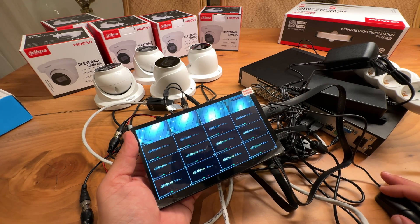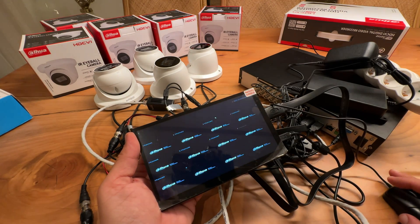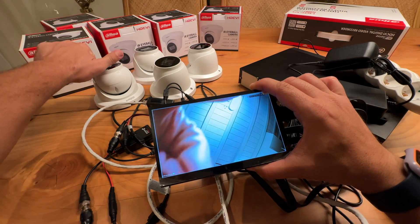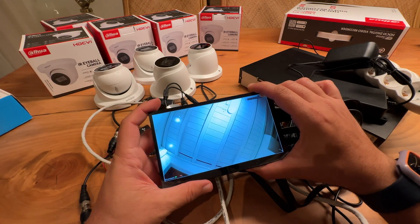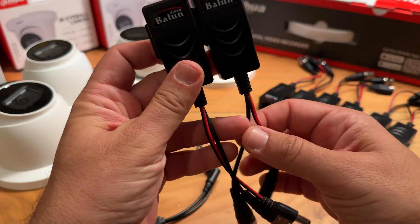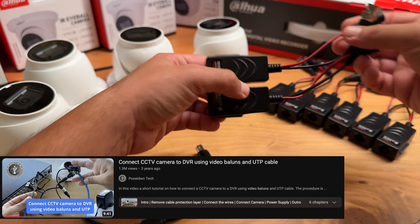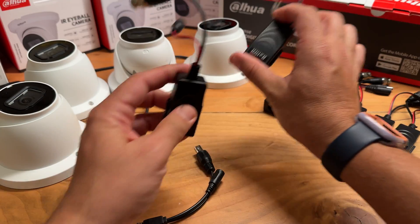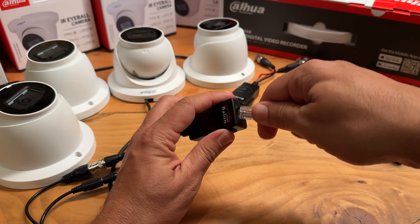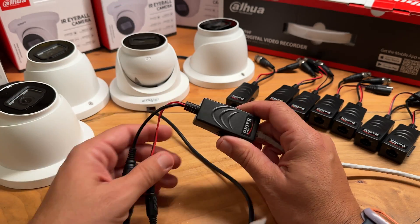I'm sure you will all agree with me that the setup was easy. You may be wondering why I used UTP cables and these types of video baluns with RJ45 ports instead of traditional video baluns. The answer is that we live in a digital era and there are many possibilities that at some point you will need an IP camera. With a CAT6 UTP cable, you can support both analog and IP cameras. By using these types of baluns, see how easy it is to make the switch from analog to IP cameras.